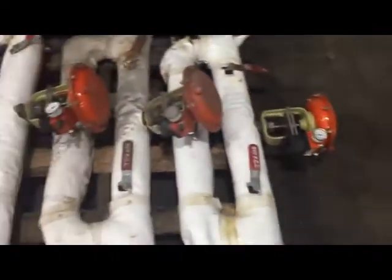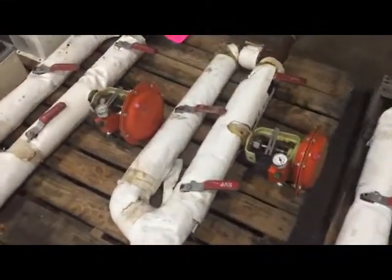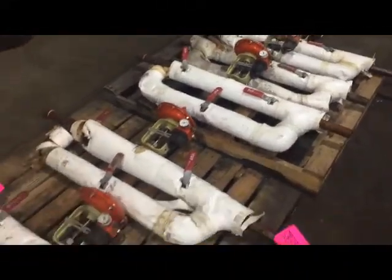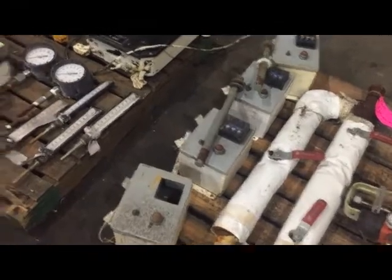Okay, Cliff, we'll start with the instrumentation. Here are your five valves with their Christmas trees and the bypass valve kits. There are some controllers, but they're not functional, I don't think.